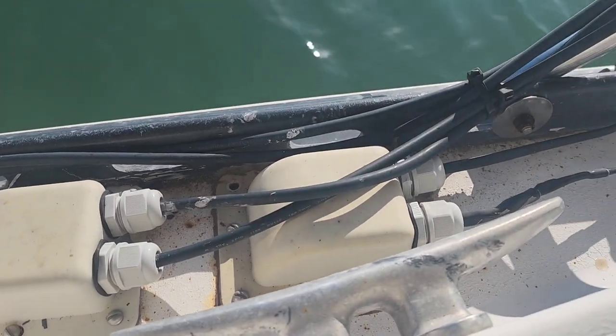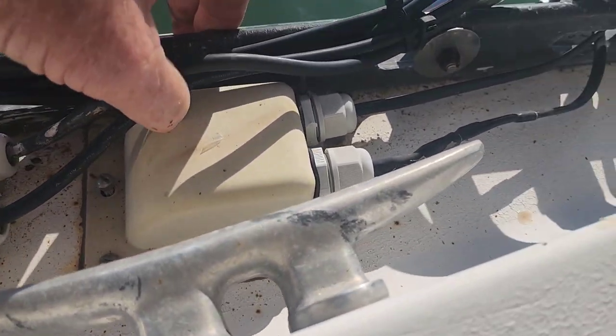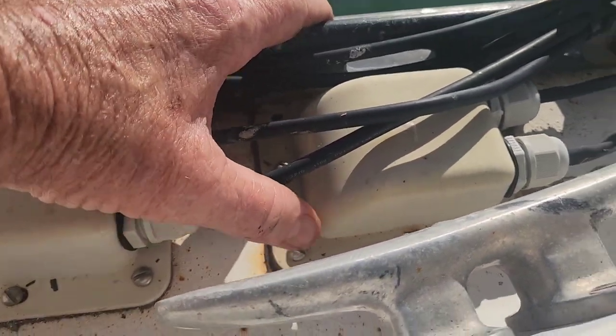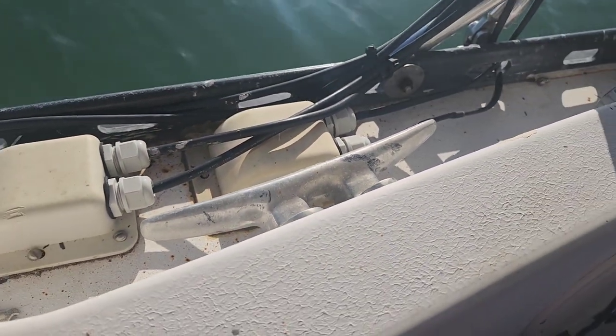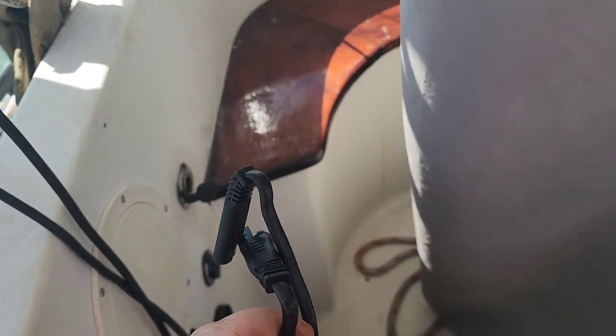We're down here at our hull wire plates where it's waterproof right here, and of course sealed down here to keep any water out of the hull. To put our new wiring in, we've got to strip out the old wiring and put in the new wiring. Let's get to it.